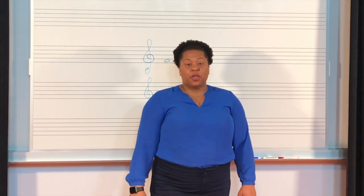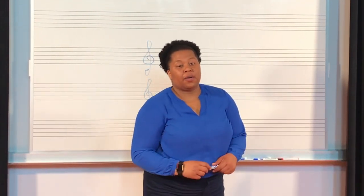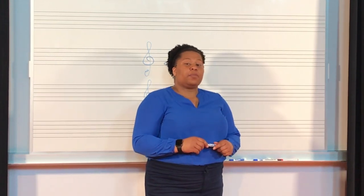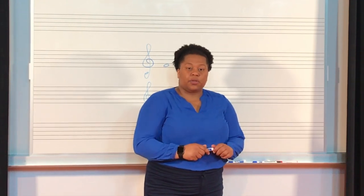Welcome to Basic Musicianship, Unit 7, Lesson 28. Today we're going to be talking about the F and B flat major scales. We're dealing with flats this time around. Last lesson we talked about sharps.